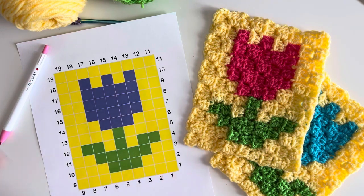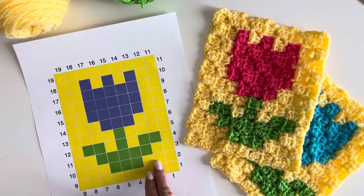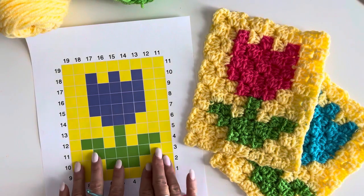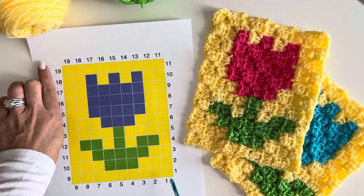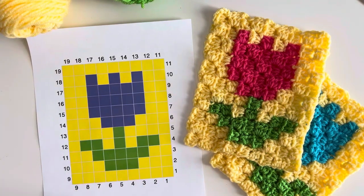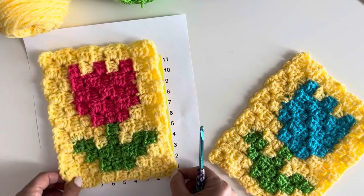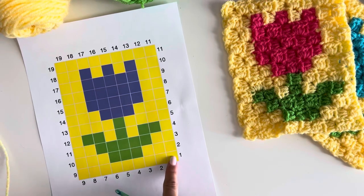Let's dive right in. Grab your size H crochet hook and download the graph — I have a pen because I'm going to mark off my little pixels as we go. Corner-to-corner crochet works from a graph like this; it's called corner-to-corner because you start in one corner and end in the other. We're going to start with our background color, which is yellow.